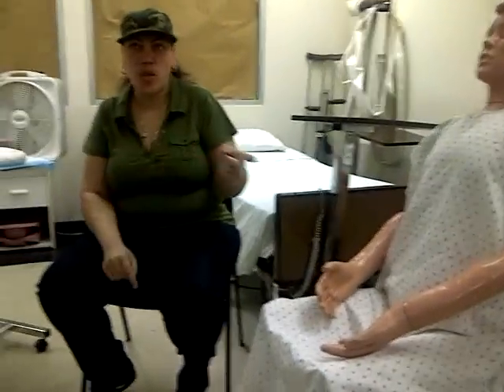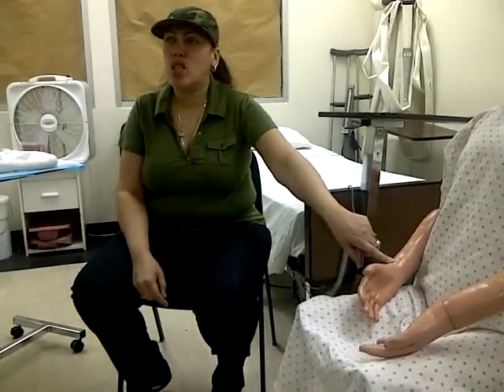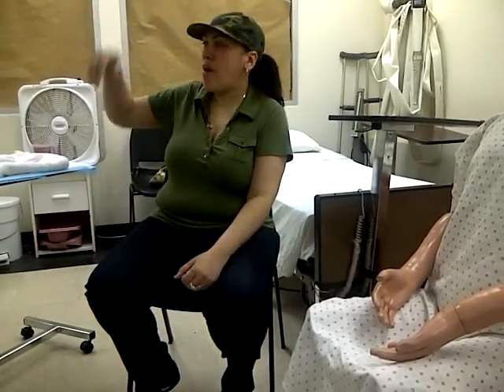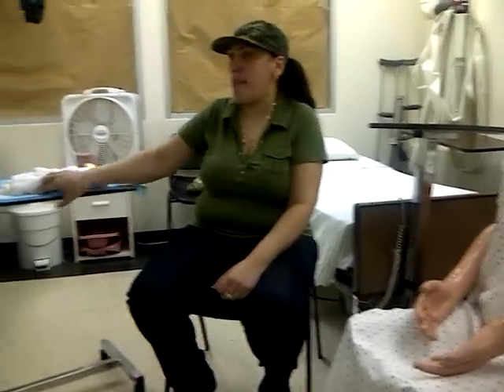The patient is going to be sitting there. You're going to use your hand-washing technique before you check the patient. You're going to come back, check the ID. After you check the ID, you're going to provide privacy and gather your equipment.